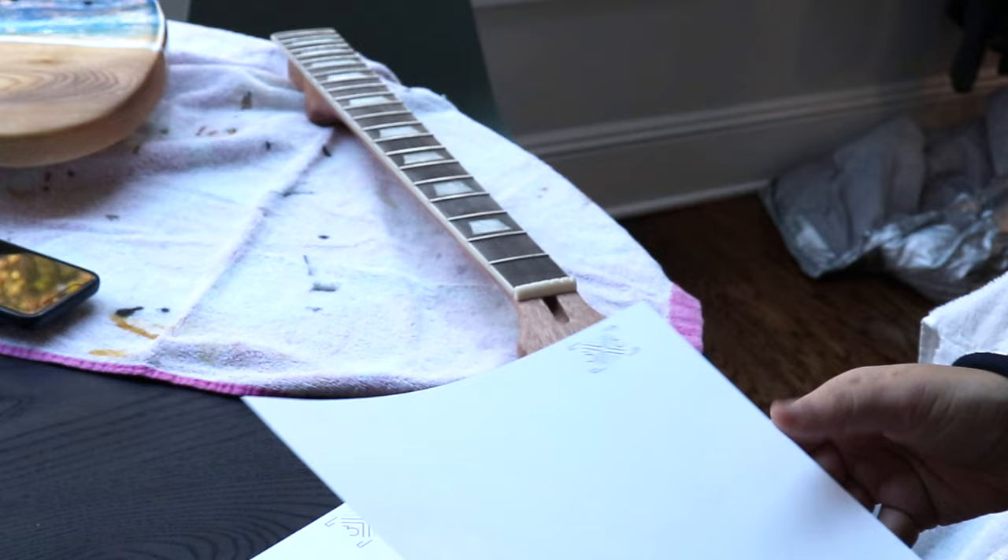The first thing you want to do is print out a sample on a regular piece of paper just to make sure the decal is the correct size you want. Out of these two I like the smaller one.